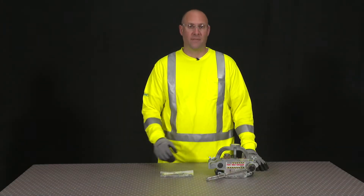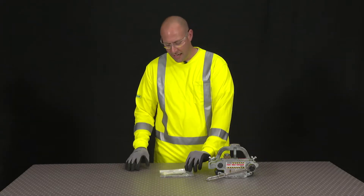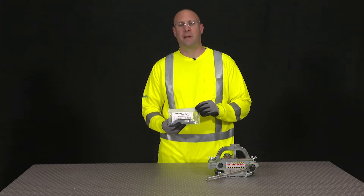Hi, I'm Russ Heinz. I'm going to show you how to change the blade on the FSK Belt Skyver. To do that, we're going to need the Skyver Spare Blade Kit.